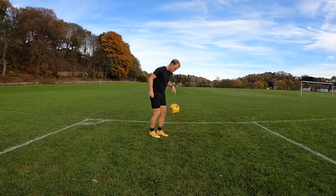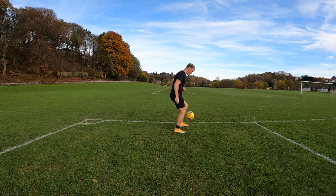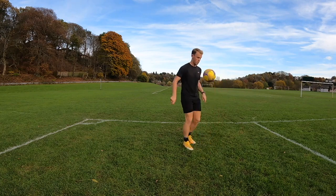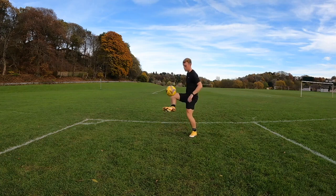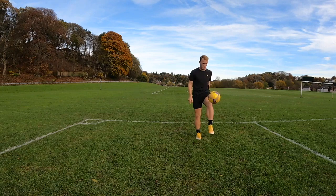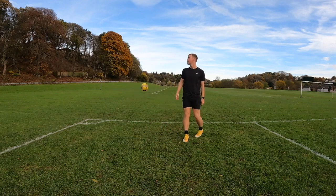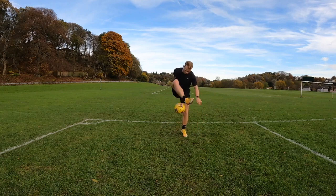After speed, I like to do another bit of technical work — it also acts as a cool-down. Today I'm spending 5 minutes doing keep-ups. They're very basic and you might overlook them, but they give you a really good feel for the ball. Work on both feet — inside of the foot, outside, laces, thigh, chest, head. Remember there are a range of technical drills you can do, and you have to think about what you need most: crossing, shooting, 1v1s, heading — specific to your position and your weaknesses.